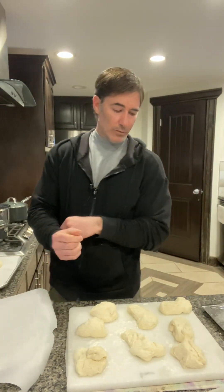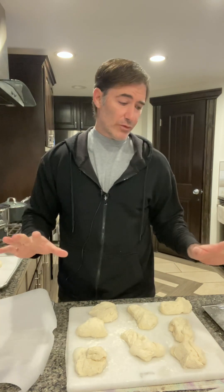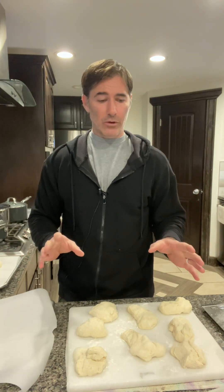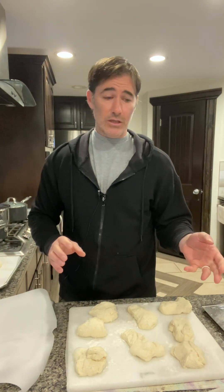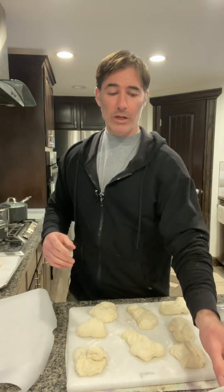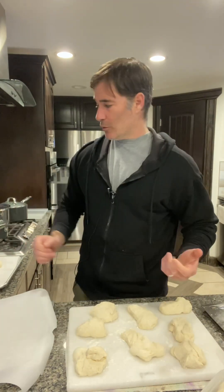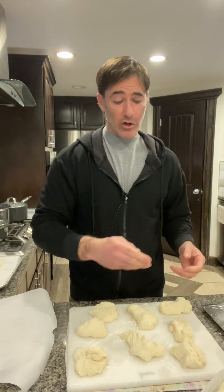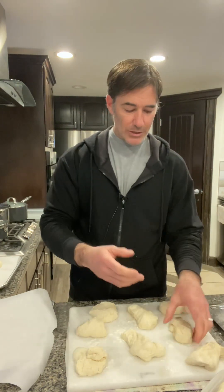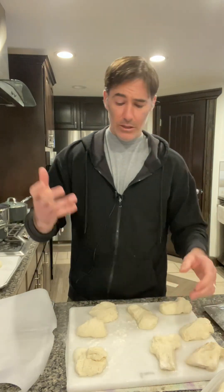We've got a couple things going on this morning — we're making pull-apart bread and pull-apart pretzel bread, all using a regular 500 gram batch of sourdough at 75% hydration. Made the dough yesterday, woke up this morning and it was in the fridge overnight, so it's cold and easy to work with. I'm portioning all my dough into 80 gram portions and then I'm going to ball them for the pull-apart bread.